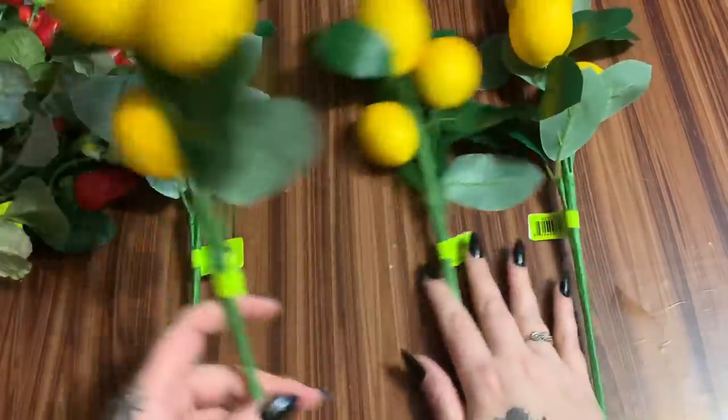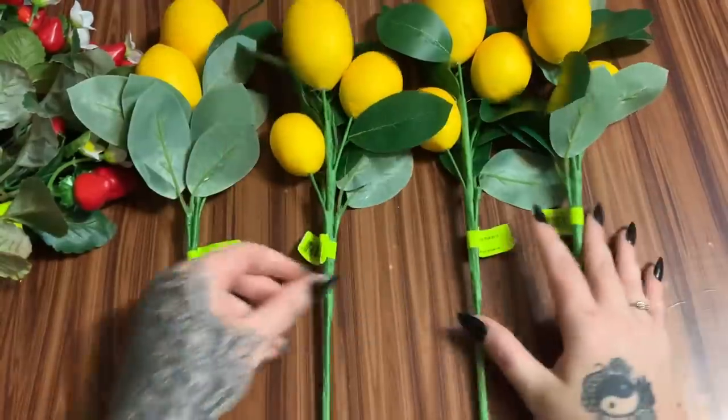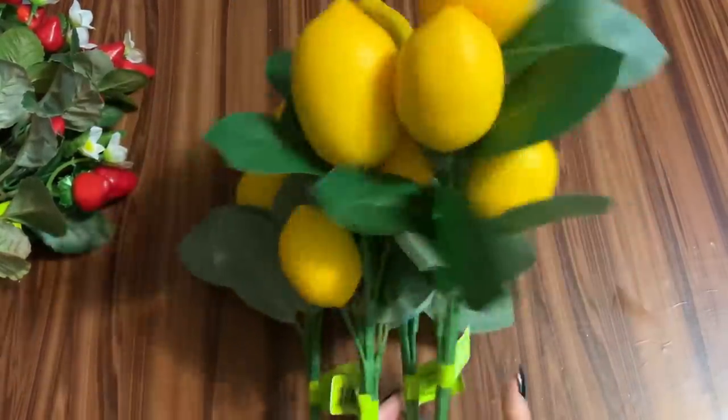Look at these lemon picks — how cute are they! I got four of those. I really like the greenery that comes with them. So yeah, all of these are lemons.